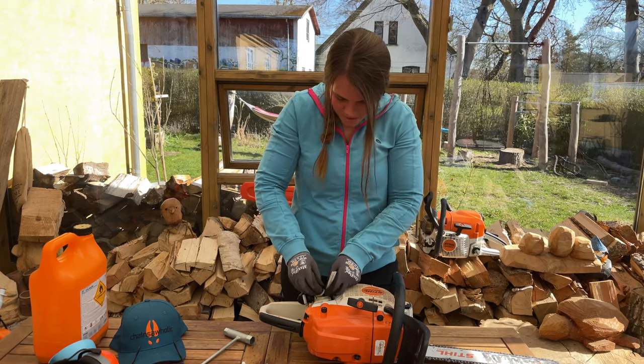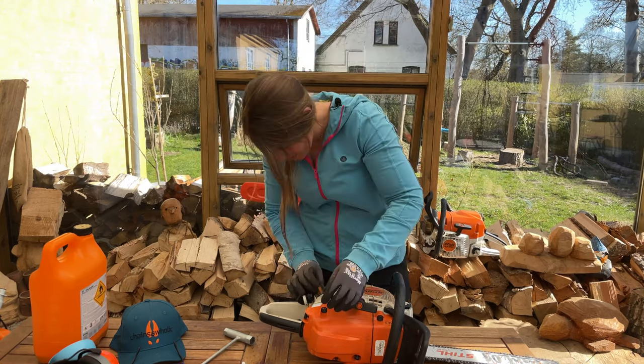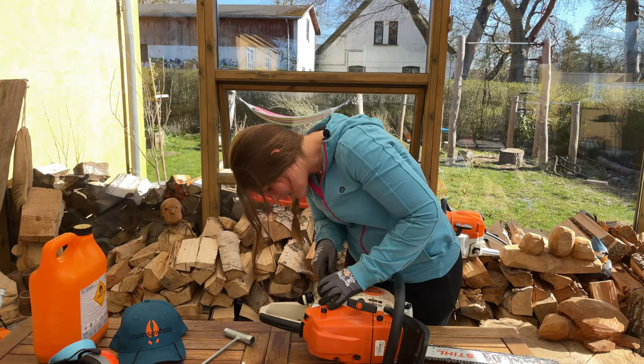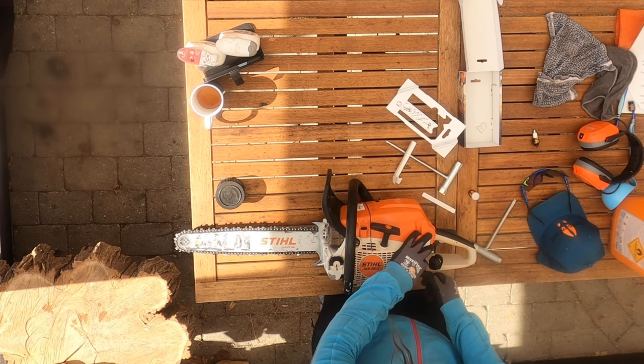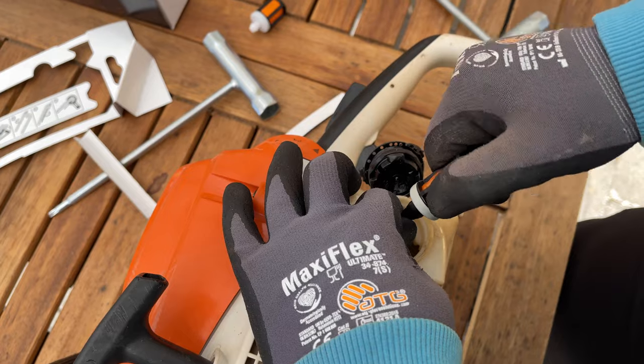Make sure that you do not pull this too hard, because you don't want to accidentally pull it out down here — that would be pretty bad. Okay, so you just twist this off, if it will come off.